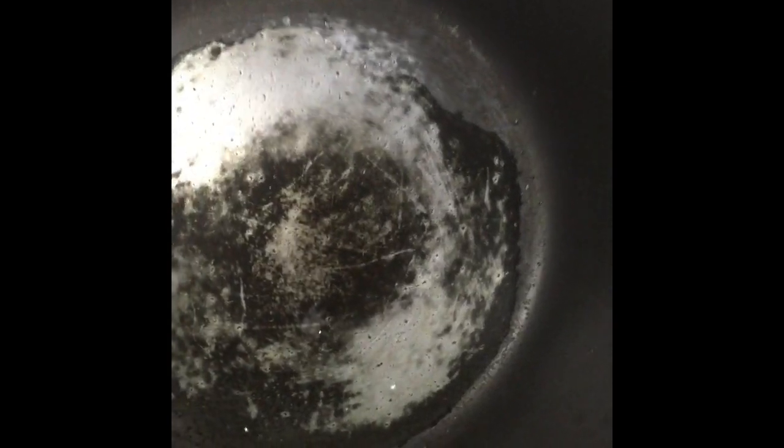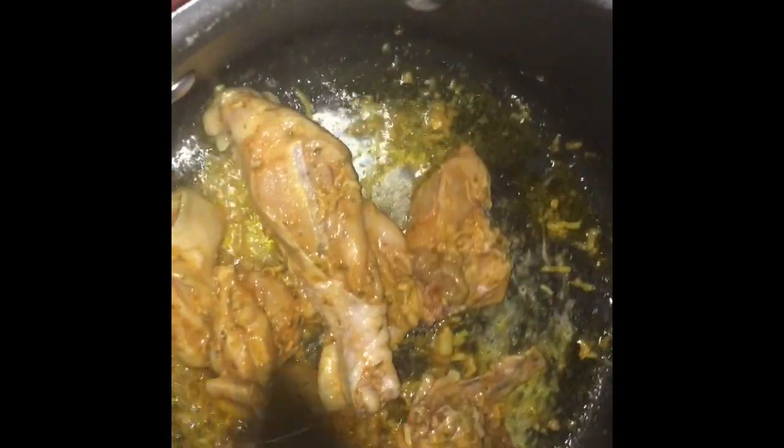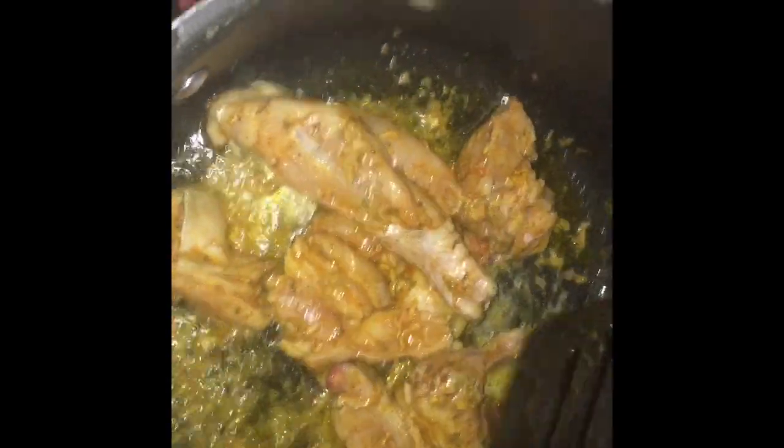Okay guys, so I just put some oil in my pot here. I'm going to fry up my chicken — fry it for about five minutes without the cover and then with the cover. We'll be back.